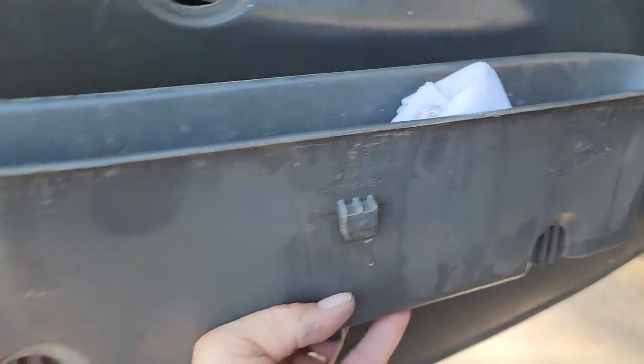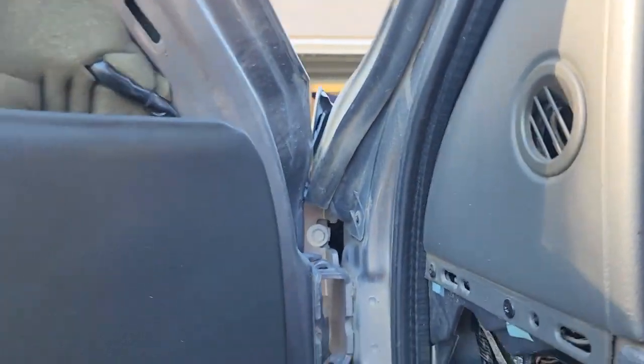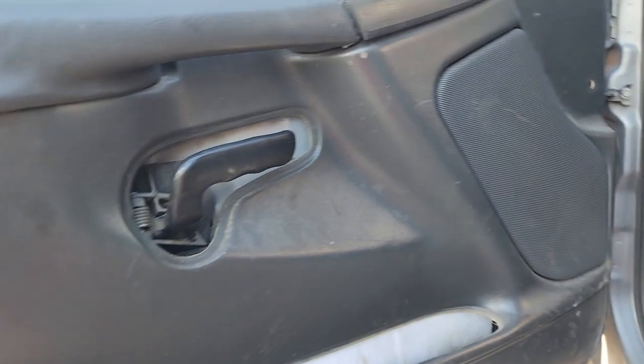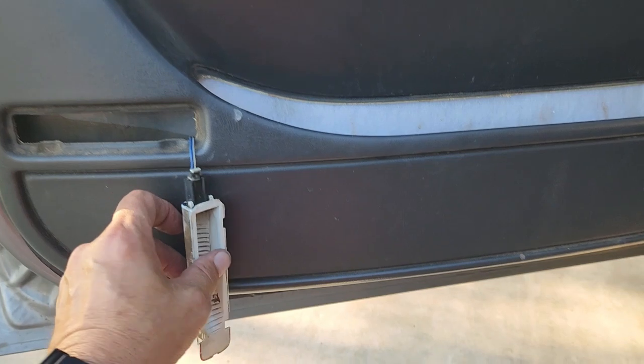Up here there was a Christmas tree fastener. I also took this piece out — it's just clipped on and comes out hard, you got to yank it pretty hard. I could then see what I was catching on — there are a couple of little pegs. I also took this little triangle piece off up here — it clips in and then you yank upward on the door pretty hard and it pops loose.